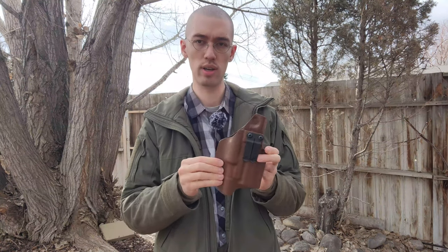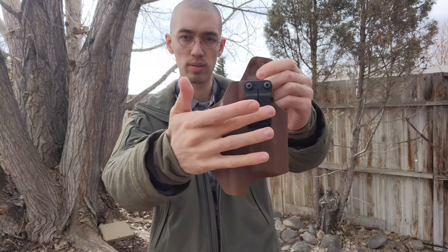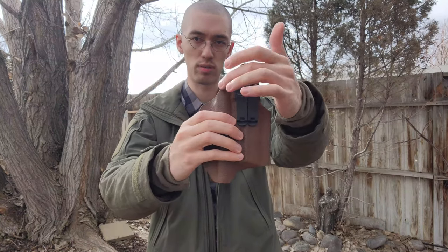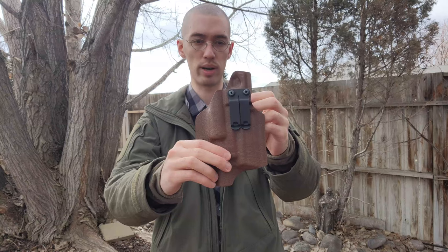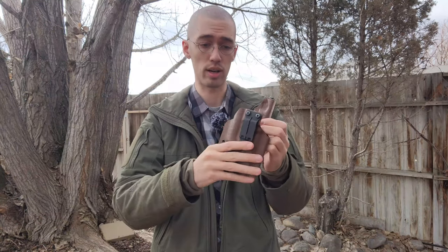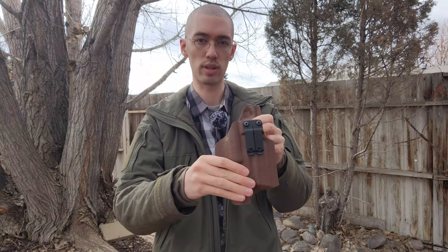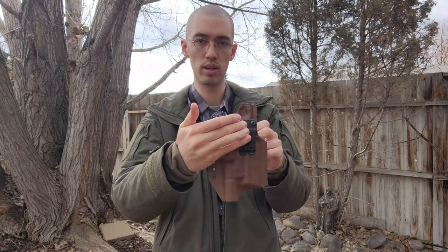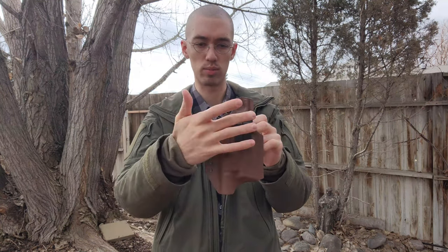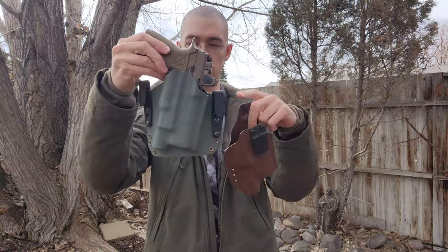One other thing I do wish — which would require a redesign on their part — is that this clip was maybe ever so slightly more spread out, like one side here and one side just slightly further over there. I feel that would balance it a bit better, because although I have carried this comfortably every day for two months, it can occasionally dig in and require some readjustment. I feel like spreading the load a little more — something in between what they have with the TCS and the ACS — would make it more comfortable.